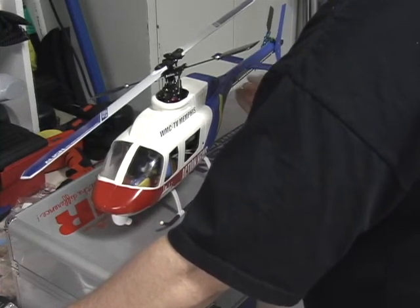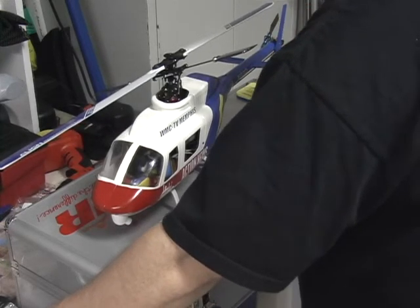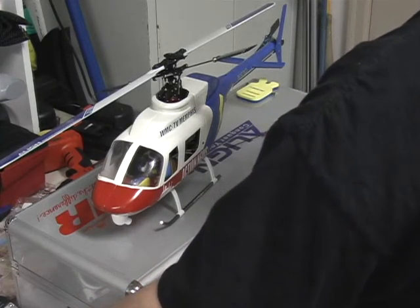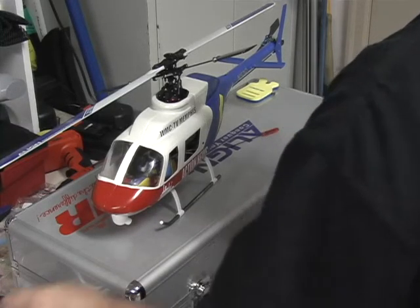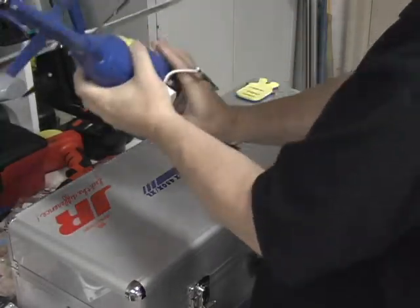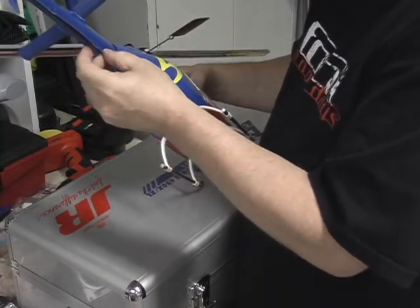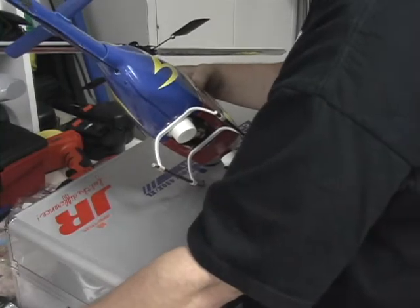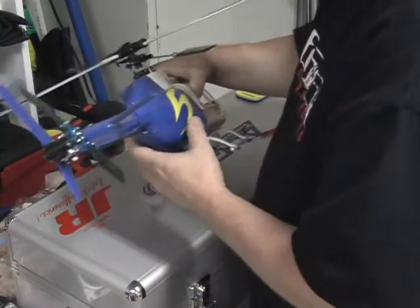Unfortunately the tail push rod has to be on the outside. To accommodate that, I put a hole in the back of the fuselage so that the tail rod rides on the outside. But it's working fine as you can see.